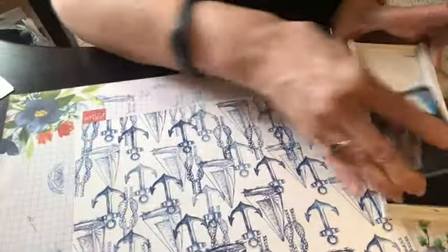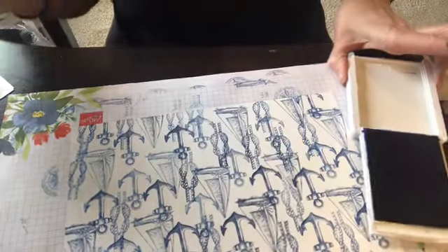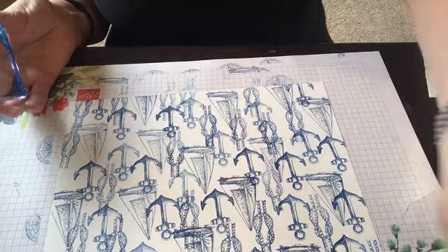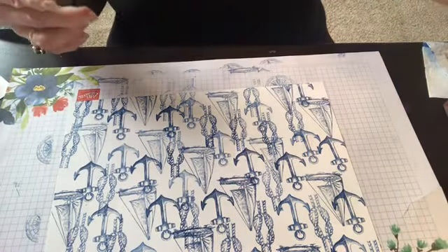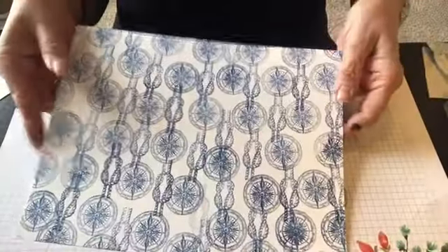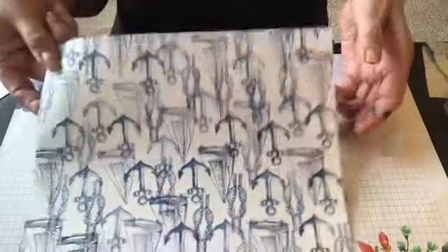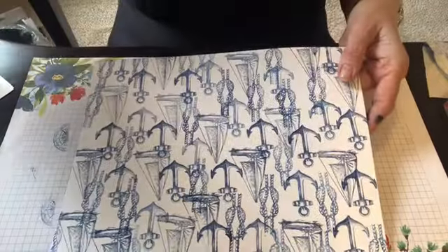Now this reminds me of summer. Oh my gosh, yes! Now see, this one only has two stamps and then this one has three. I don't know which one I like better. So let's cut this up — I'll be right back.